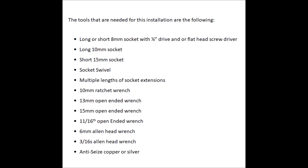The tools needed for this installation are the following: a long or short 8mm socket with a quarter inch drive and/or a flathead screwdriver, a long 10mm socket, a short 15mm socket, a socket swivel, multiple lengths of socket extensions, a 10mm ratchet wrench, a 13mm open-ended wrench, a 15mm open-ended wrench, an 11/16th open-ended wrench, a 6mm Allen head wrench, a 3/16th Allen head wrench, and anti-seize — either copper or silver.